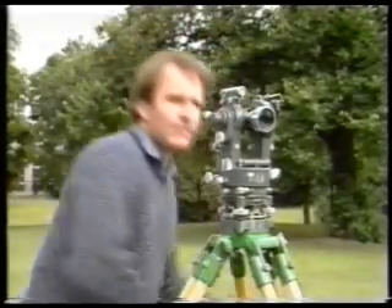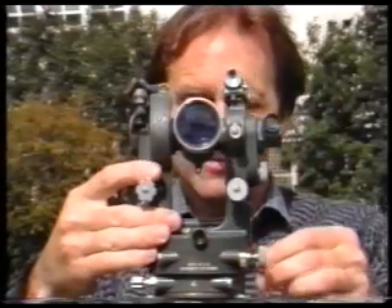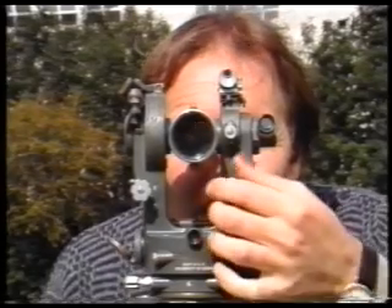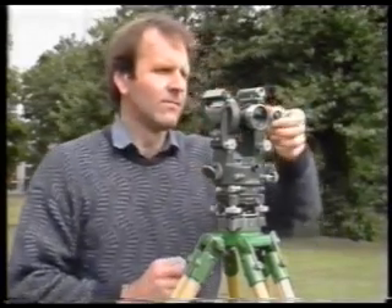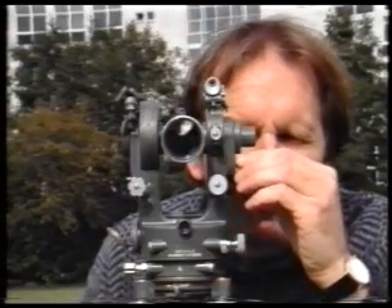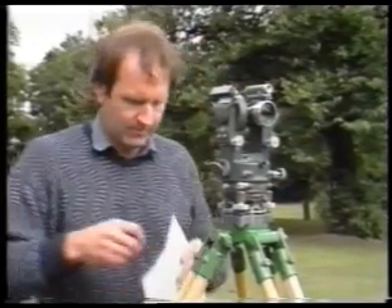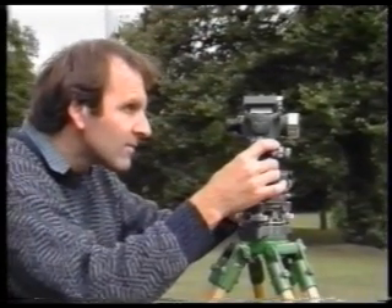The next stage is to take face right readings. Free the vertical clamp on the telescope and transit it. Free the upper plate, rotate the telescope and line it up once more with station Z. Make sure you don't touch the lower plate slow motion screw or clamp. Now line up the vertical hair on the diaphragm with the nail in station Z. Check for parallax. Rotate the optical reading telescope and you are ready to take a reading using the micrometer screw in the same way you did before. You now go on to take face right readings at stations Y and X. When you have done this you will have a round of angles — a set of face left readings and a set of face right readings.